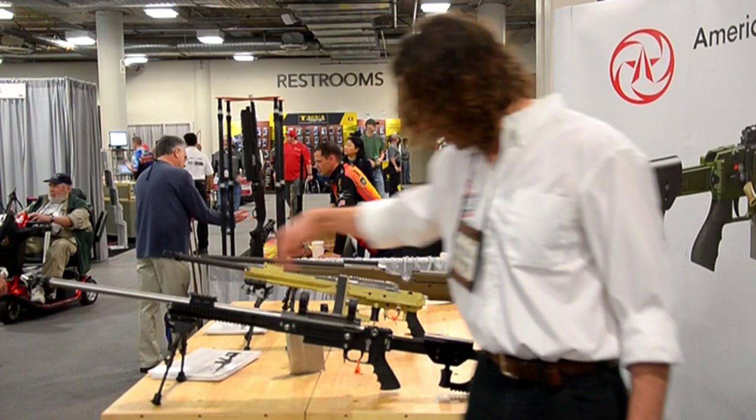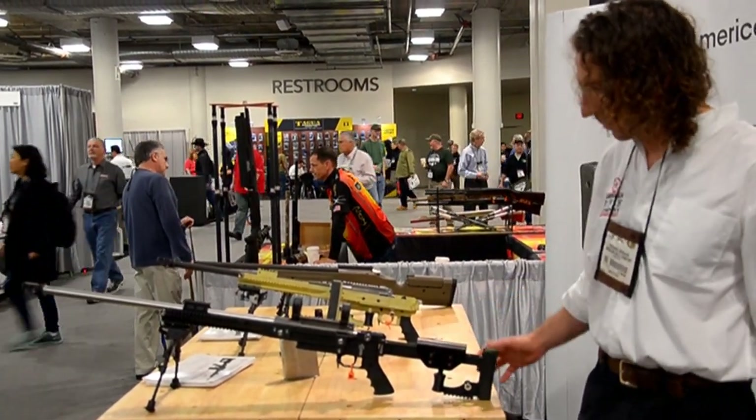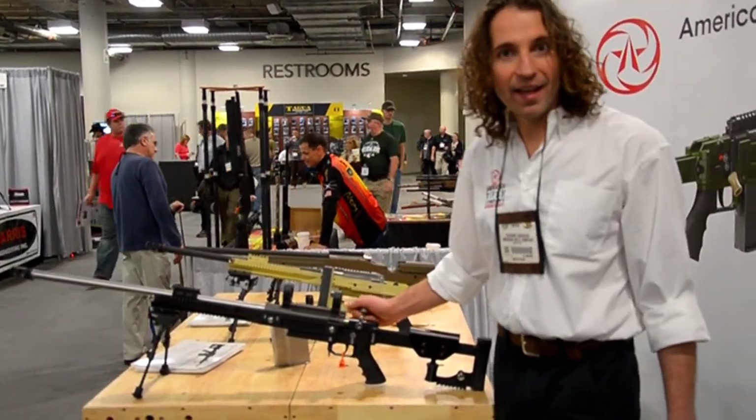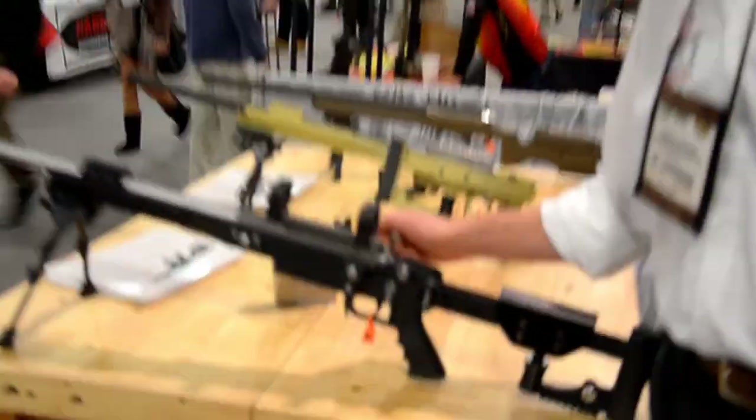The rifle also has sling attachment points — two here, two here, two back here. The butt stock is fully adjustable. If you can zoom in on it, I'll just show you how the ambidextrous bolt function works.